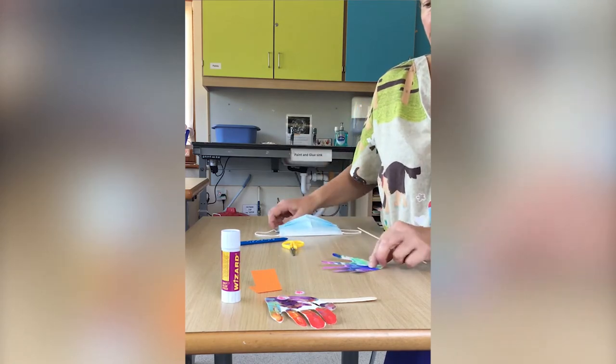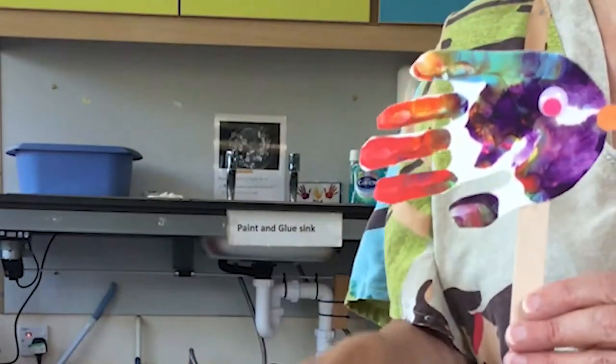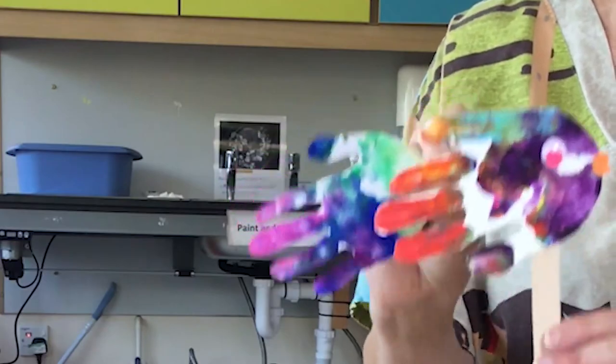Okay, so on to the fish. Notice this one — the thumb's down this end. I'm going to do this fish with the thumb up at that end, so they'll be different.